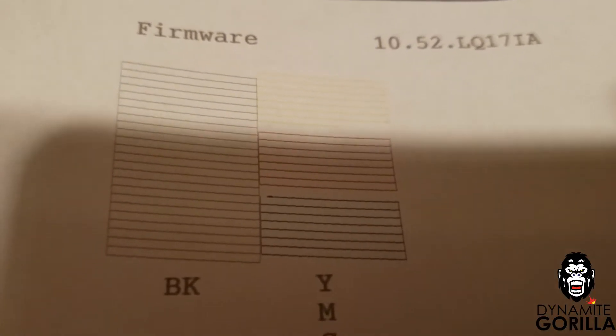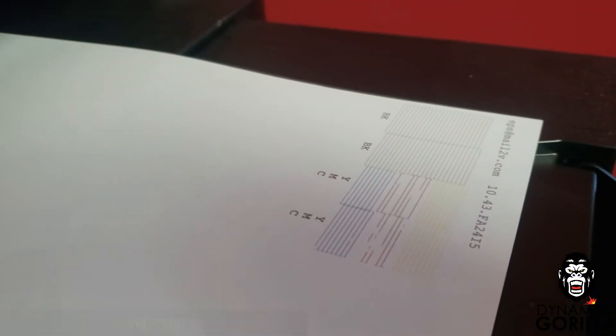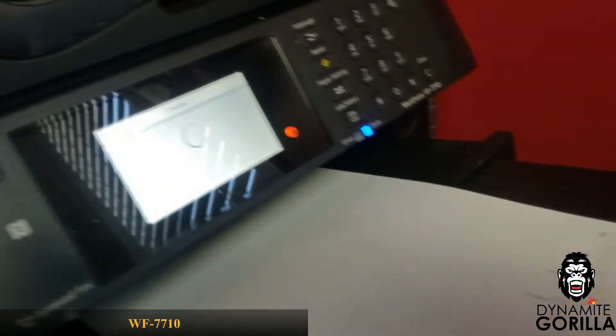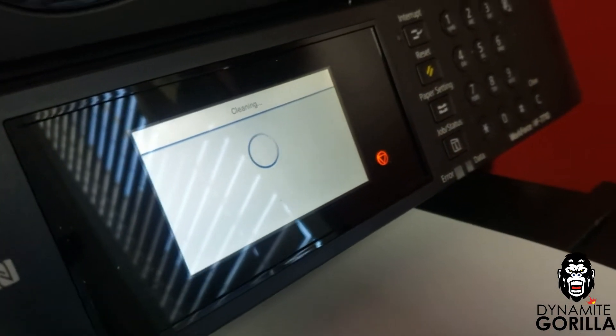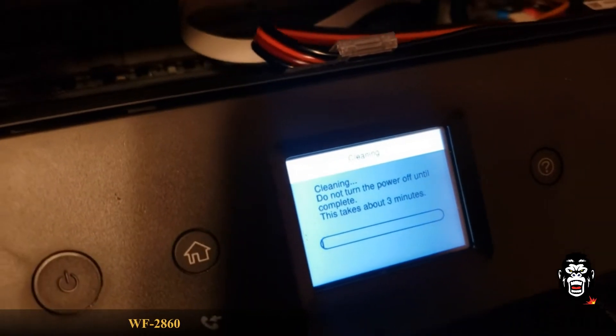When I get back the first thing I do is run a nozzle check on all of these printers just to see what I got. I don't expect much — I expect all these nozzle checks to be pretty bad. So we'll go right into step number one of the cleaning process, which is to run a head cleaning. I like to do this step regardless of how good the nozzle check is, just because the printer has been sitting for such a long time and we need to get a good amount of ink flowing through it.